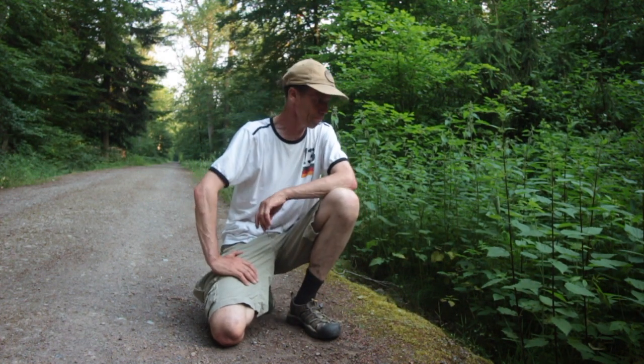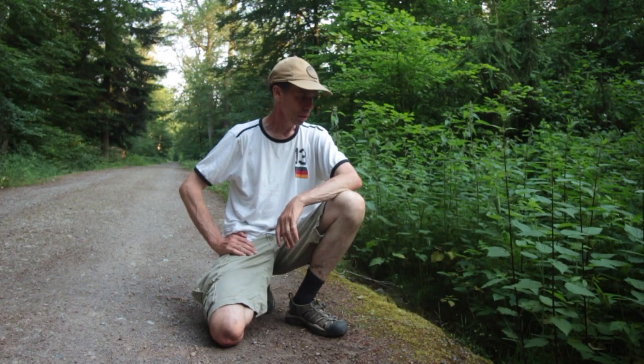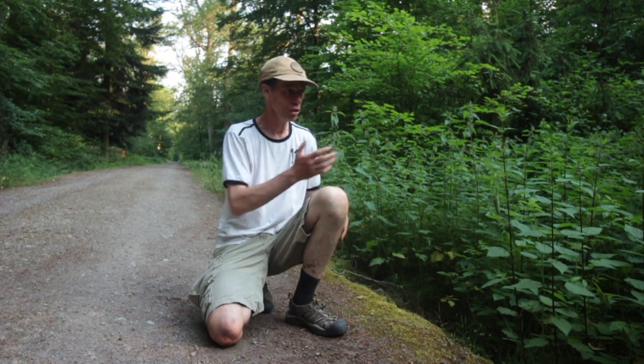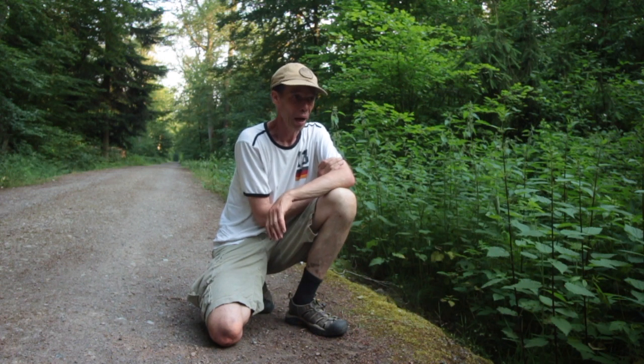Ja, liebe Schmetterlingsfreunde, hier haben wir eine Blatttüte mit einer Admiralsraupe gefunden. Hier ist es jetzt Mitte Juni und da findet man in solchen Weitgebieten mit vielen Brennnesselbeständen diese Blatttüten überall.